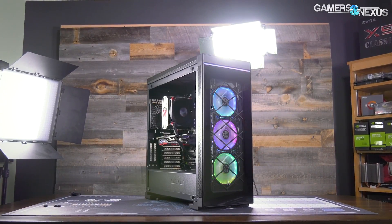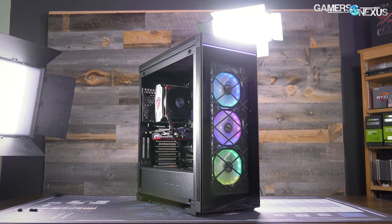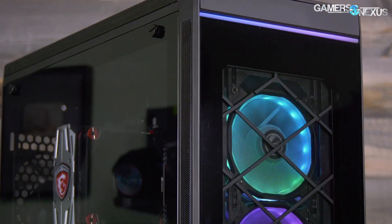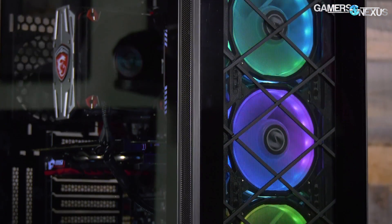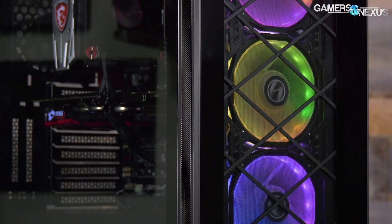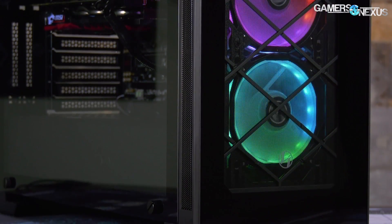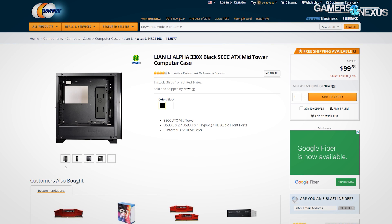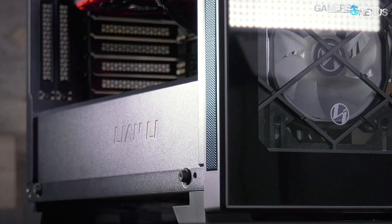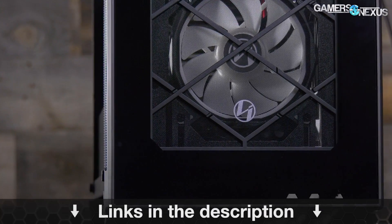This video is brought to you by Lian Li and their 550X and 330 cases. The 550X is a $180 mid-tower case with tempered glass on all panels. It's got three RGB LED fans positioned in the front, each of which has a metal frame housing and an open interior design. If you prefer a cheaper option, the 330 is $100, comes without fans, and is what we recommended most heavily in one of our recent case reviews. Learn more at the link in the description below.